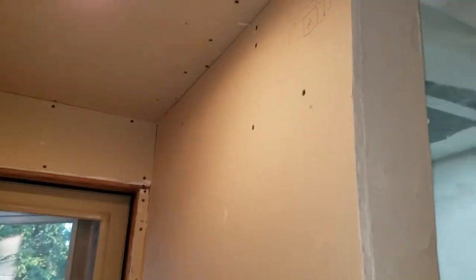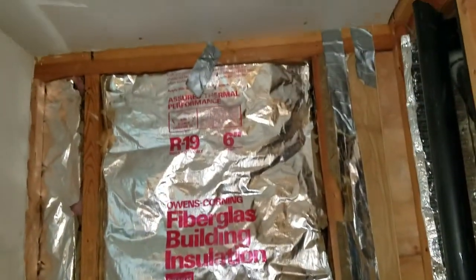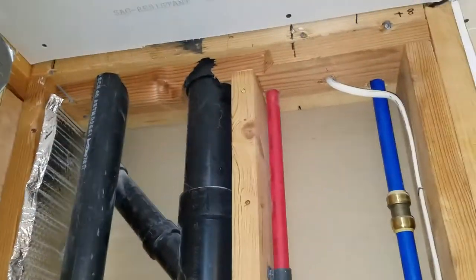We've got more wall board over on this side - that's a piece that goes behind the toilet. Dave's trying to decide if he wants to put a window in behind the toilet or not. Decisions, decisions.